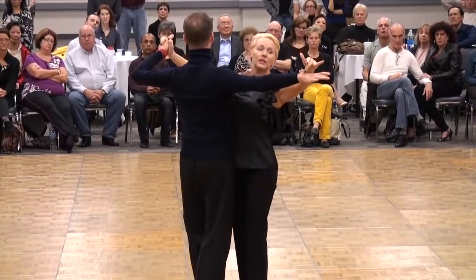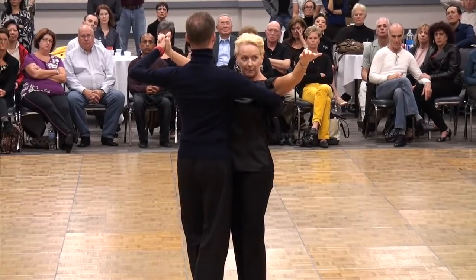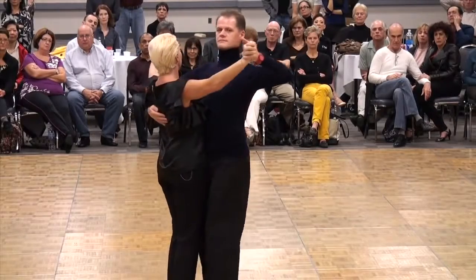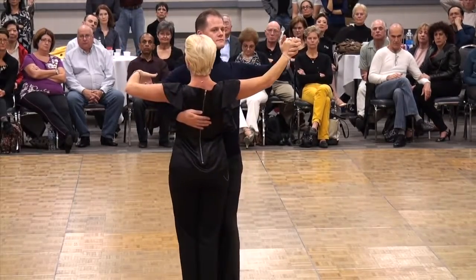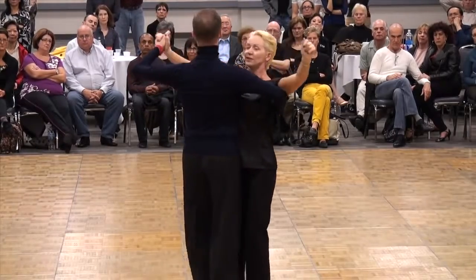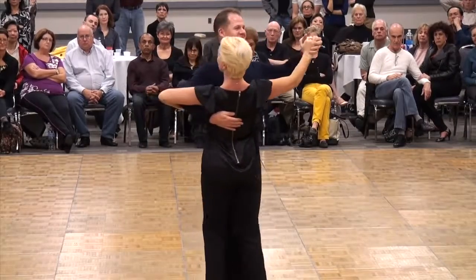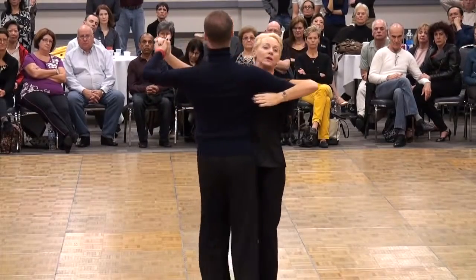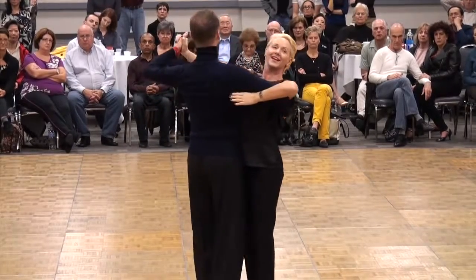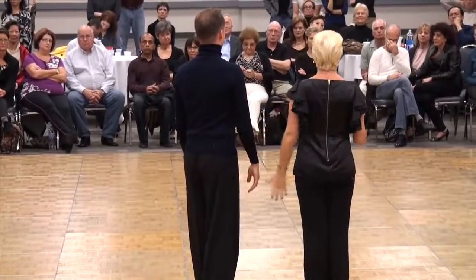This arm is now going to wrap around the lady. If we do our little turn here, you'll notice that the man's two elbows are not the same. The lady will now cover the man's elbow to create, visually, the balance between the two elbows. Posture is finished.